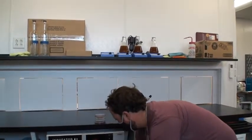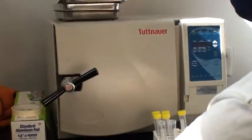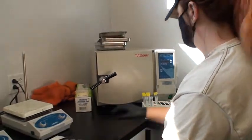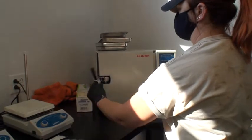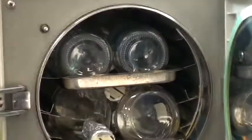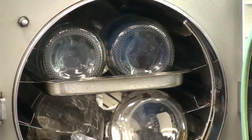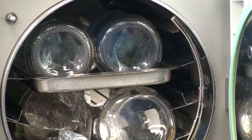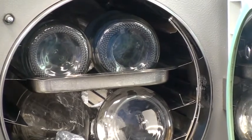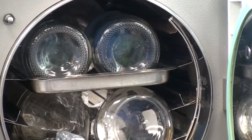This is the autoclave. Basically it's a sanitizer — like a pressure cooker. It's about 273 degrees Fahrenheit at 30 PSI for about 15 minutes, and that kills just about everything. You can see the steam rolling out of there. If it doesn't kill it, it deserves to take over the world.